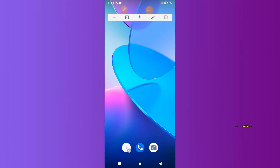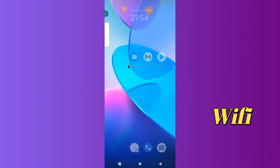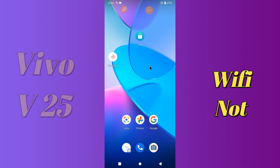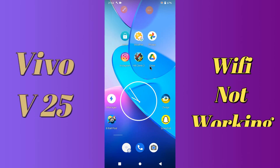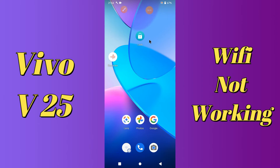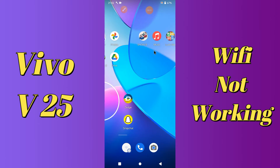Hello everyone, today in this video I'm going to show you how you can fix the Wi-Fi problem in your device Vivo V25. If your Wi-Fi is not working or is not connecting, I'll tell you how you can fix it. Before we jump into the video, if you are new to my channel, don't forget to subscribe and press the bell icon. Watch the complete video and learn how you can fix it.